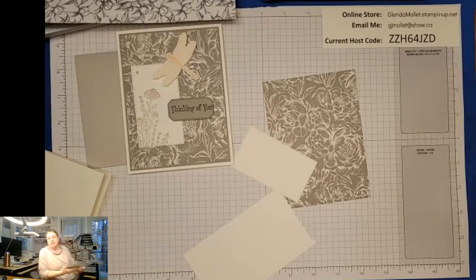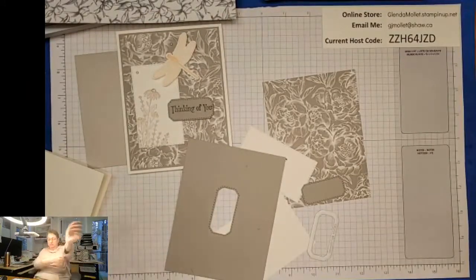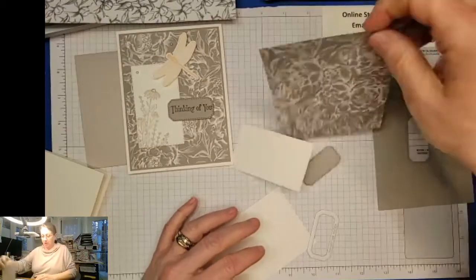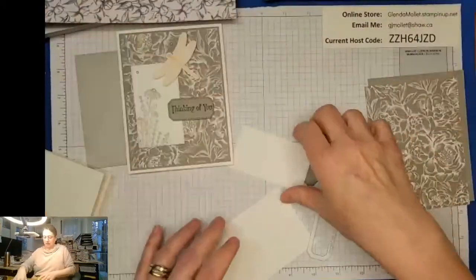Guess who will be staying up late tonight - the new catalog launches at 11:01 p.m. our time! And if I stay up I can put an order in - or two, or a whole bunch - because I have gotten a few orders from you guys which I truly appreciate.